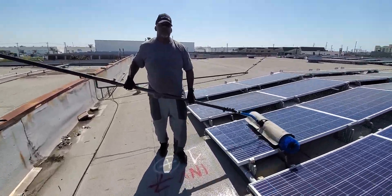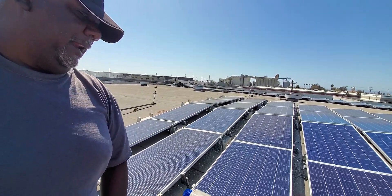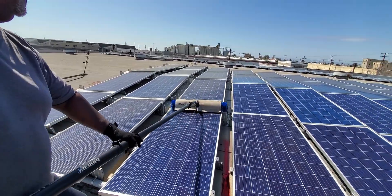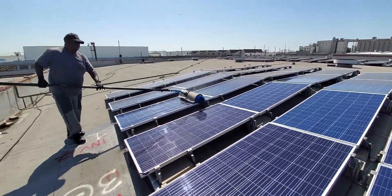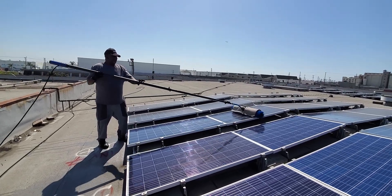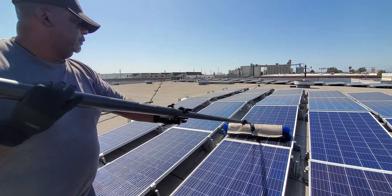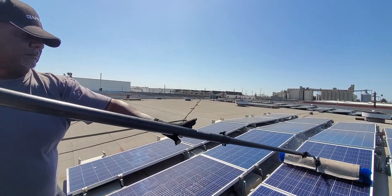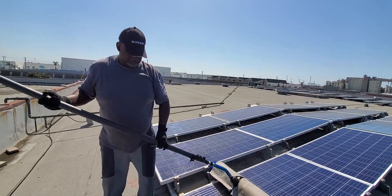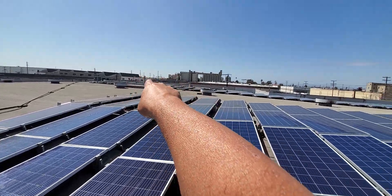We've got about a thousand solar panels that we're cleaning. We're using the Solotec — I'm gonna move back just so we don't get sprayed. Rick does work, Rick hustles. It goes like butter right now. Can you guys be doing a thousand solar panels with a simple brush? Definitely not.